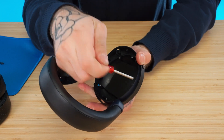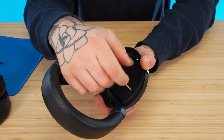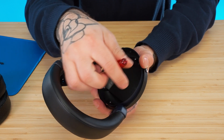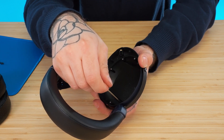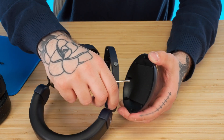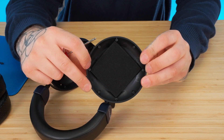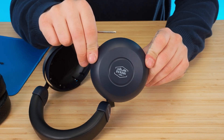Now we've gotten to the shell of the headphone, and we have one more part to remove before we get to the yoke. There are eight more screws holding the headphone together, which will allow us to get to the screws that the yoke sits on. They're color-coded on the Cobalt — the interior screws are silver and the exterior screws are black. I've removed all eight screws, and now the back cover of the earcup is removable.